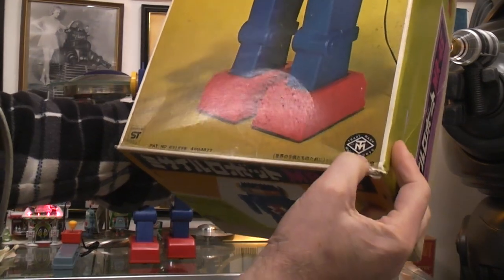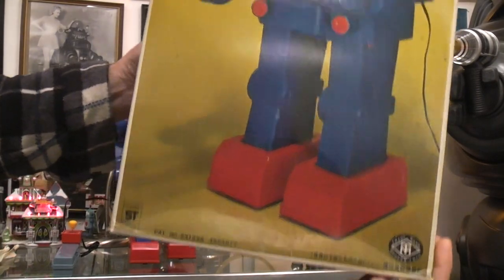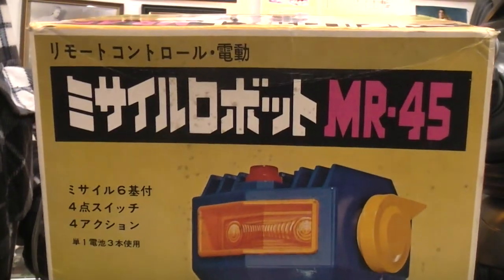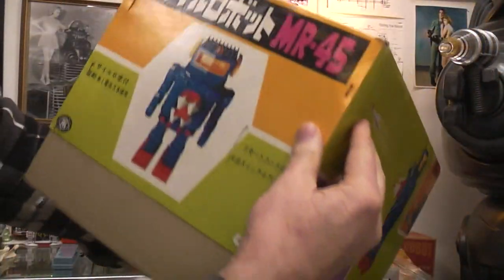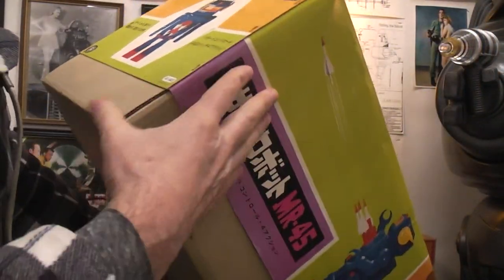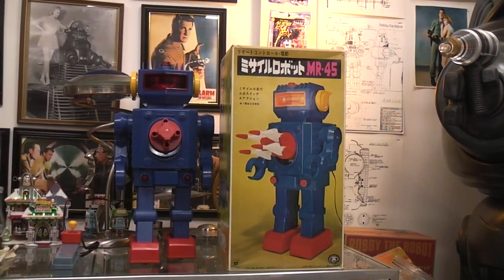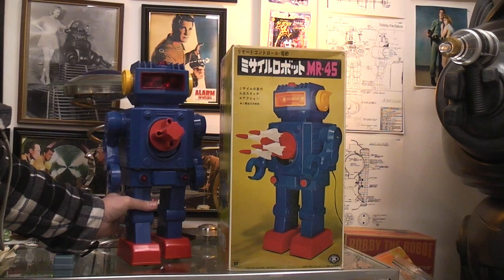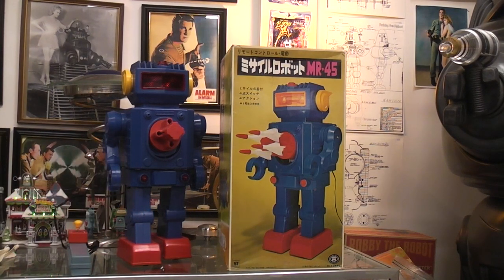It's an ST trademark — Modern Toys. If you can decipher the Japanese, you can leave comments down below with more information. Made in Japan, of course, but we already knew that. It's about as minty as mint will ever get, and you may never see another one of these large robots operating in this kind of condition. Hope you enjoyed it.